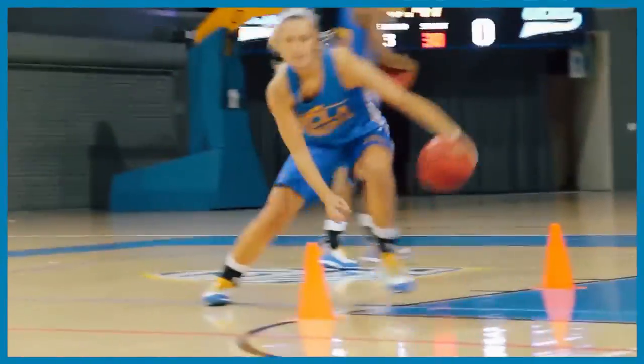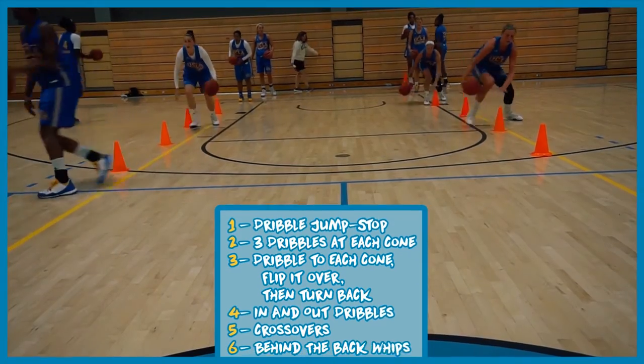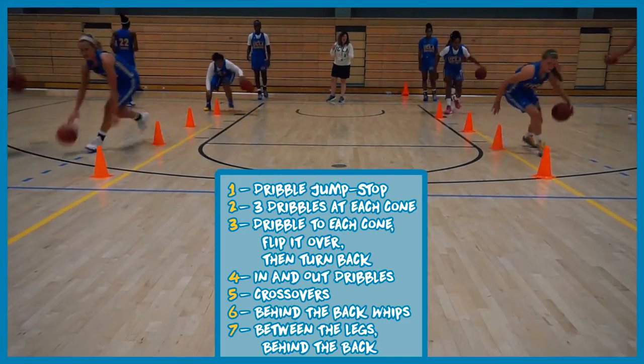Dribble jump stops, three dribbles at each cone, flip each cone over and turn it back, in and out dribbles, crossovers low and tight, behind the back whips, and finish off with a combo between the legs behind the back.